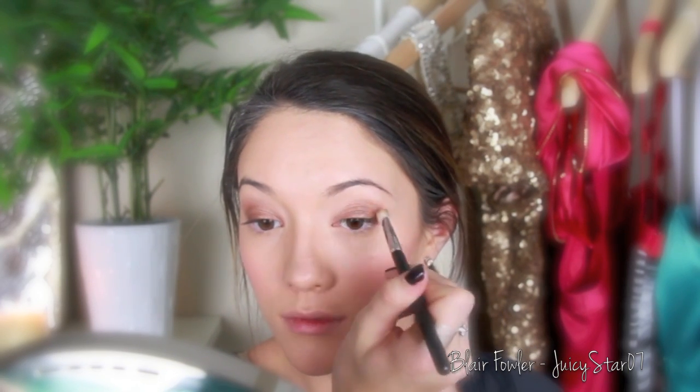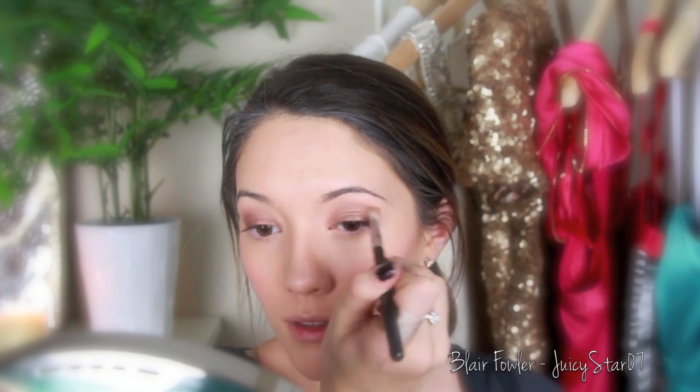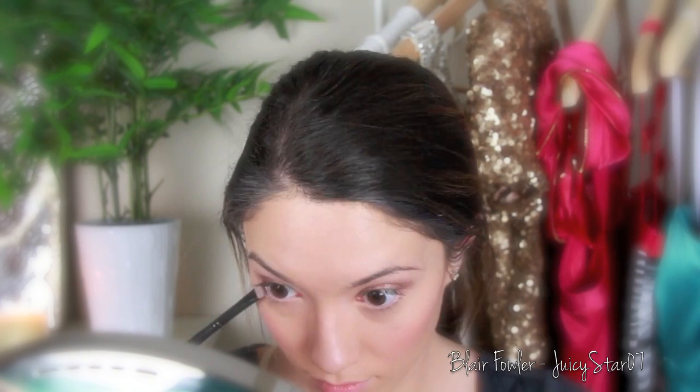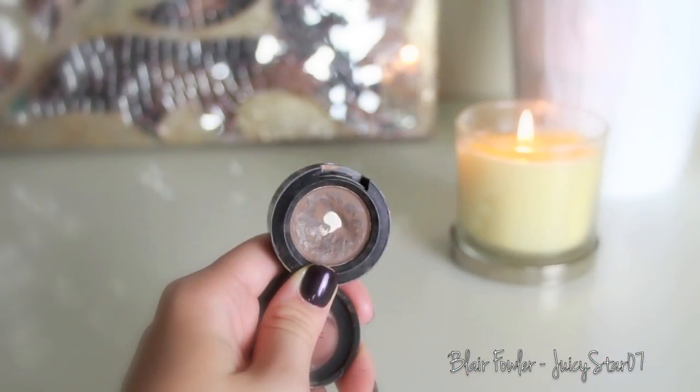Then I take a MAC 217 blending crease brush with a little more Chai and blend this into my crease — starting slow and building up, since I'm also pulling some from the lid to blend it out gradually. Then using a flat liner brush I put a little Chai on my lower lash line to tie everything together. Finally, using my finger I take a little bit of Pearl and apply it in the inner corners of my eyes just to open them up.